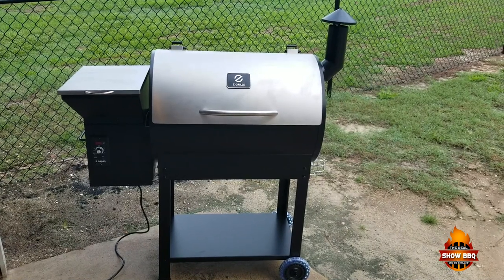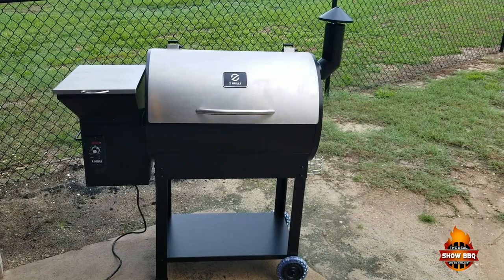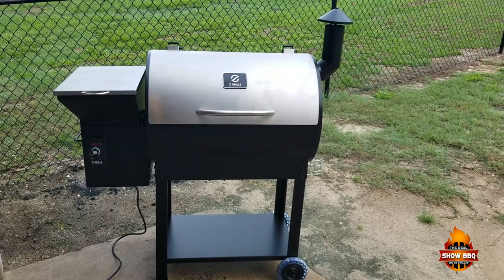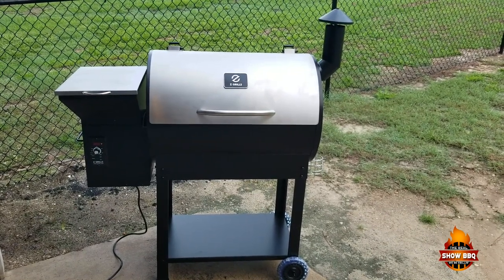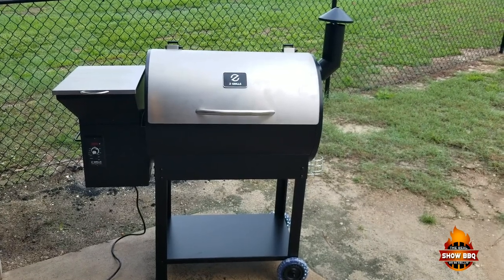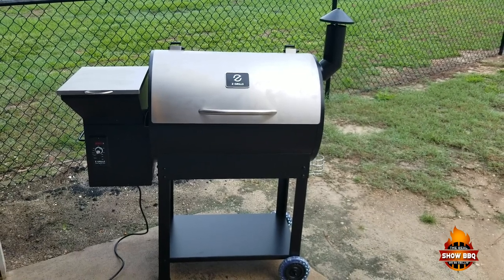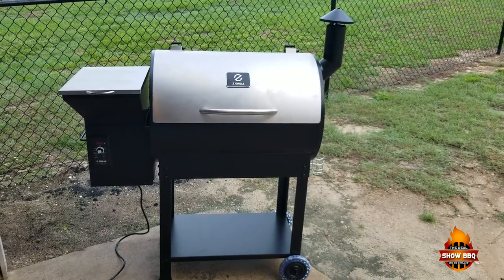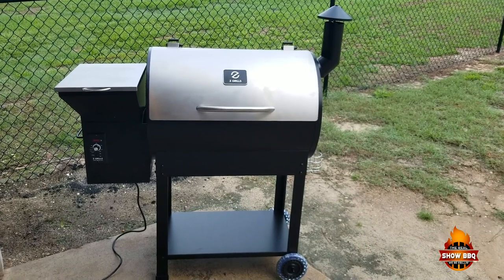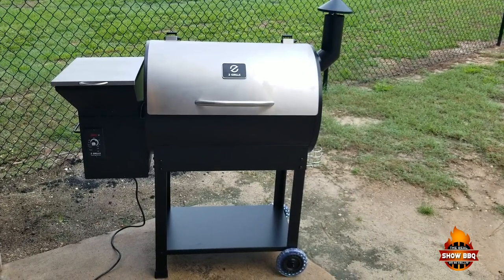Alright guys, this is the new Z Grills 7002 — this is the premium model 7002E. This is what we just got in recently and we're going to cook this brisket on today. We've already put it together; it was real simple, took maybe forty-five minutes total. I do recommend having an extra person to help you with that. Let's go in closer and we'll show you some of the different parts of this grill.